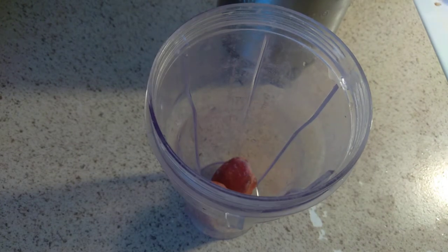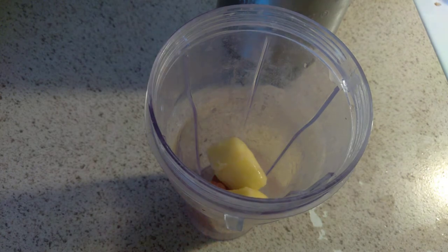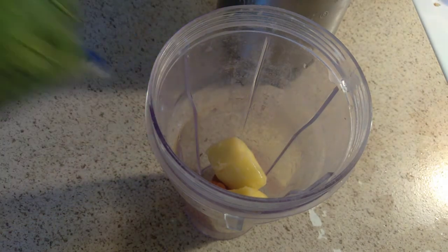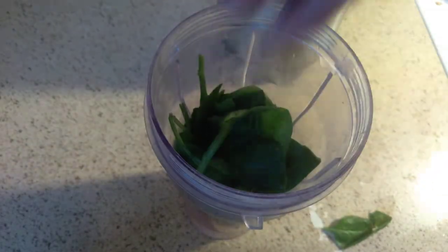Put some strawberries in there, and two mangoes, with your spinach as well. You basically put a handful of spinach in there.